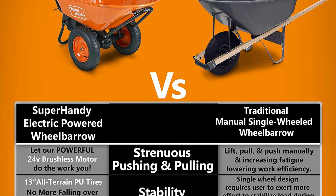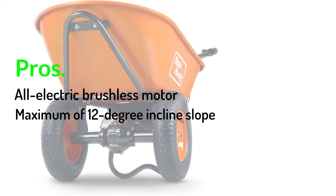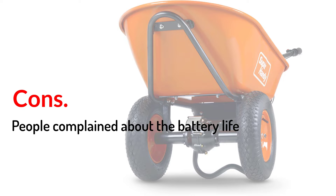As it is battery powered, this is an eco-friendly product with quiet operation and no emissions. Pros: All-electric brushless motor, maximum 12-degree incline slope, eco-friendly. Cons: Some users complained about the battery life.